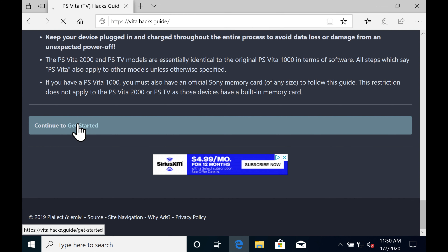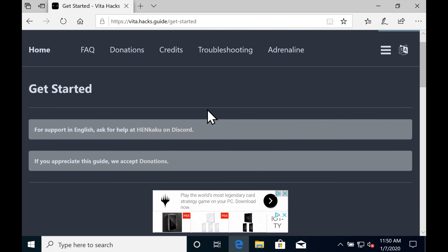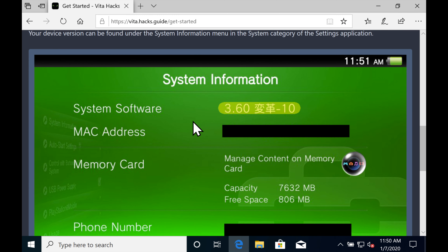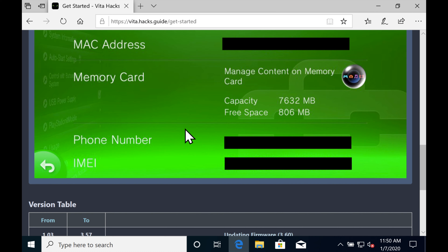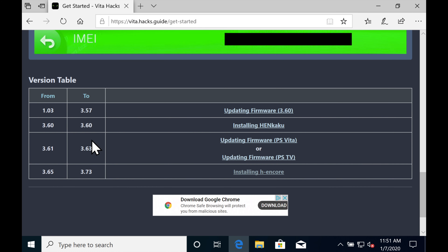After reviewing the introductory text, you'll need to figure out which version of the PS Vita's firmware you have and what you need to install. Check your system software information on your Vita. The end game is going to be to put version 3.60 on there because it's the most compatible with the jailbreak. However, the most current version is 3.73 and you're probably going to need to update to that unless you're on 3.60.